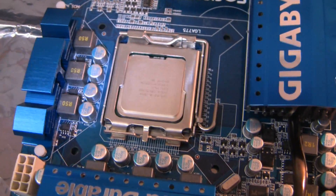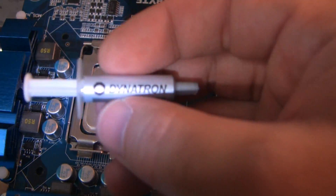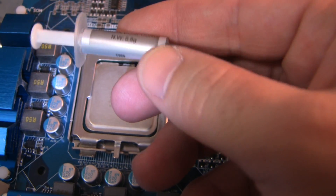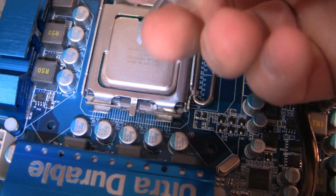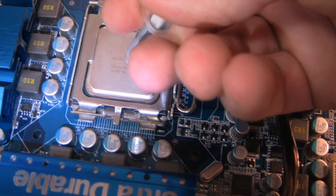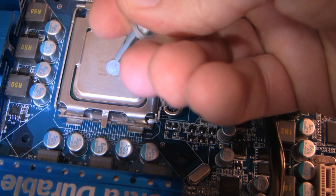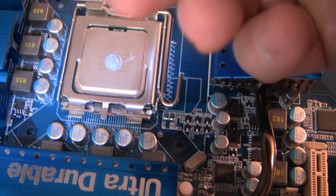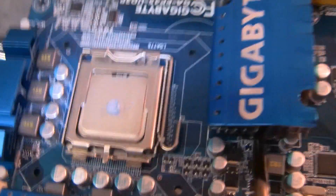With the CPU cleaned off, I'm going to apply the Dynatron thermal compound — just going to put a little drop there, then grab a card and smooth it out a little bit.